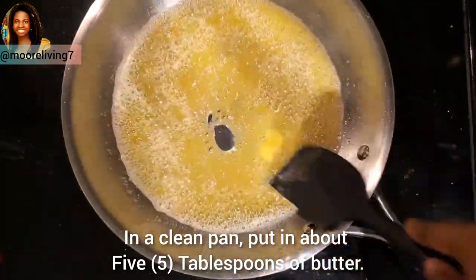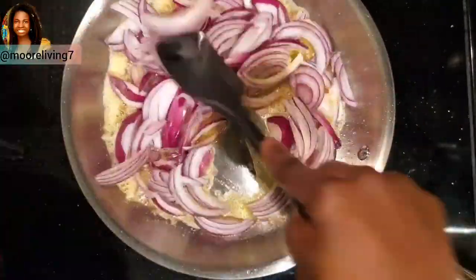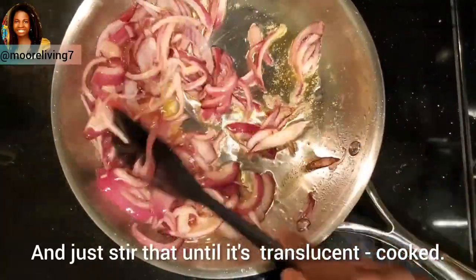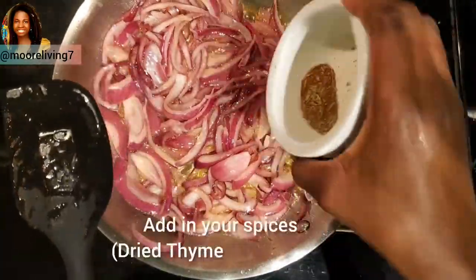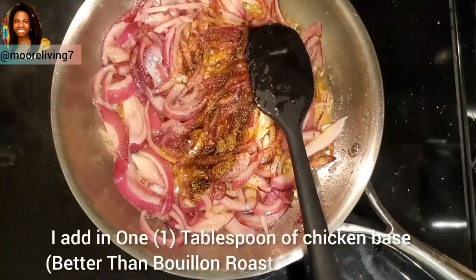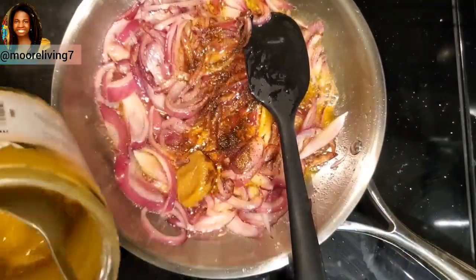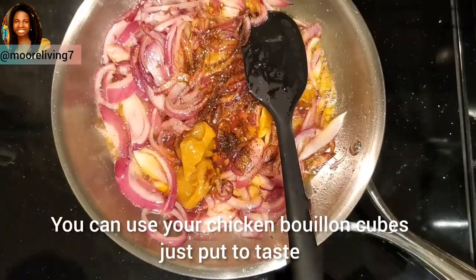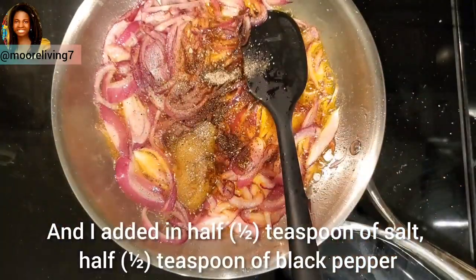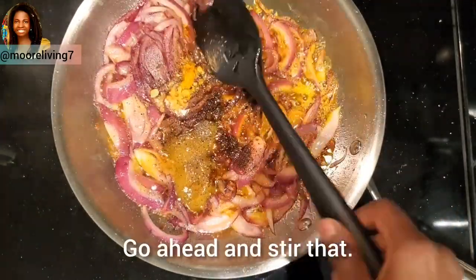In a clean pan, put in about five tablespoons of butter and add in your onions. Sauté until translucent, then add in your spices along with half a teaspoon of salt and half a teaspoon of black pepper. Go ahead and stir that.